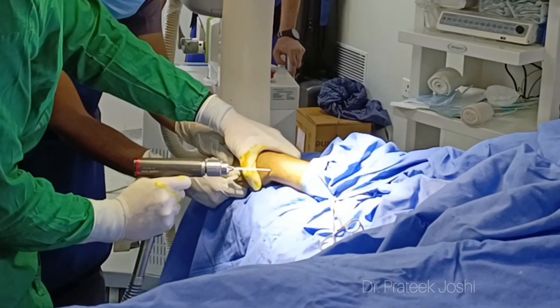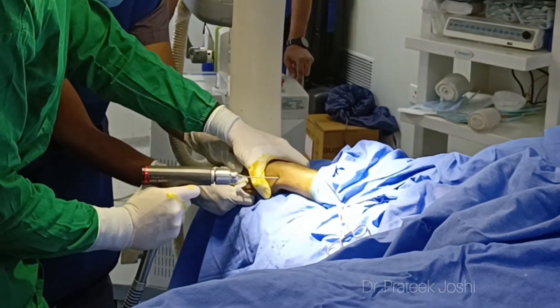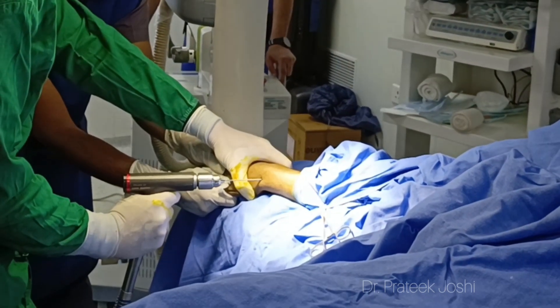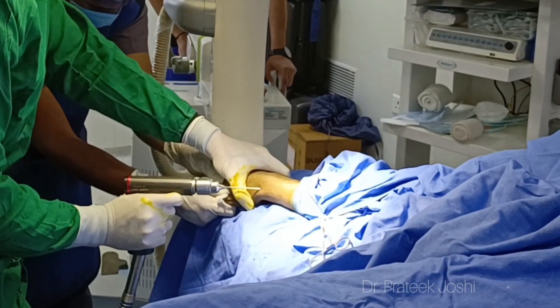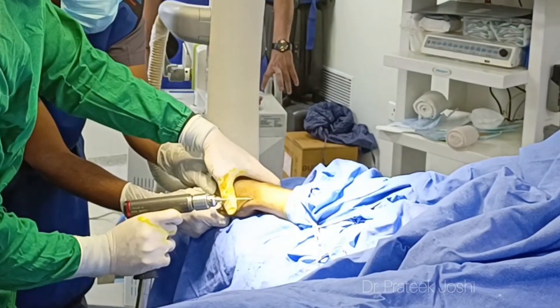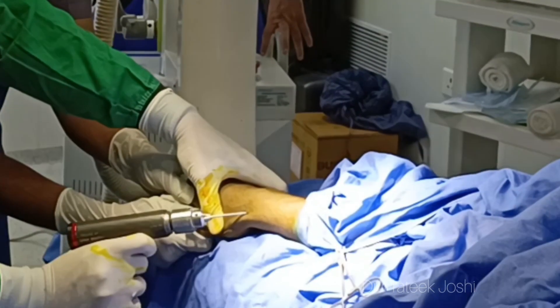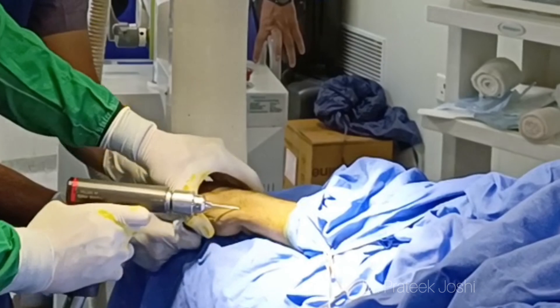My assistant is giving linear traction, and this linear traction is going to disimpact the fracture. On top of that, I am giving ulnar deviation and palmar tilt to the wrist joint, so this is going to reduce our fracture. Under IITV guidance I am going to advance my 1.5 millimeter K-wire.